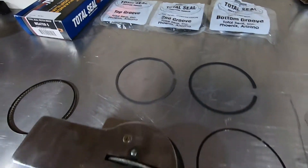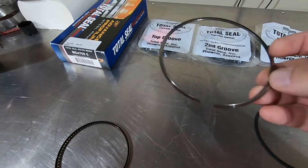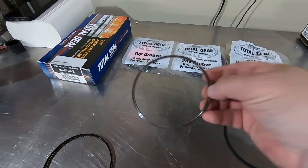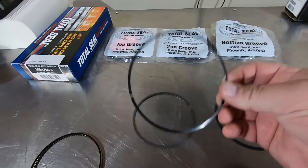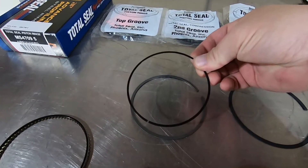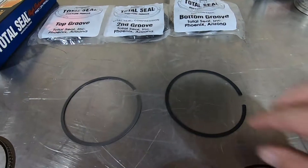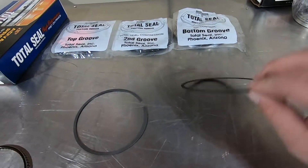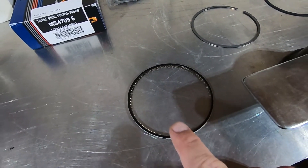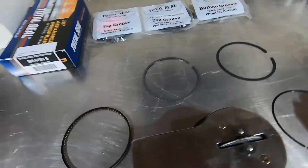Starting with one set of rings — here's the gapless top ring. It has a groove in it, and here's the rail that interlocks with it. Both of these end gaps will be 180 degrees out from each other, and both need to be file fit. This is the Napier second ring, which also needs to be file fit. The oil scrapers usually don't need filing but definitely check them anyway.